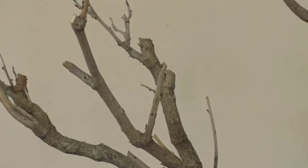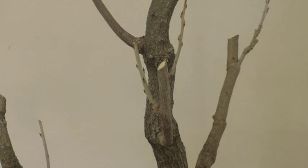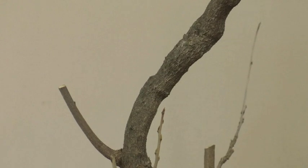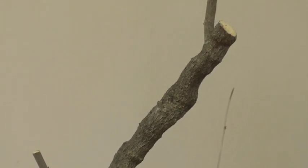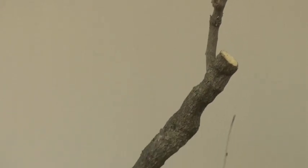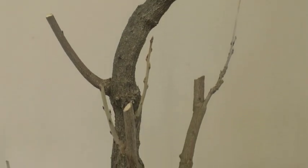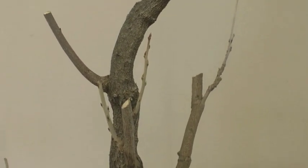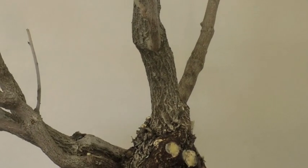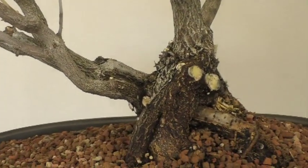The chance of this wisteria blooming this coming spring is probably somewhat slim. They will not die though — they're very hardy plants. It will not die, but it will probably show me its displeasure by not blooming. I'm thinking in two to three years this should be a great bonsai specimen. So this is the wisteria — look at that trunk.